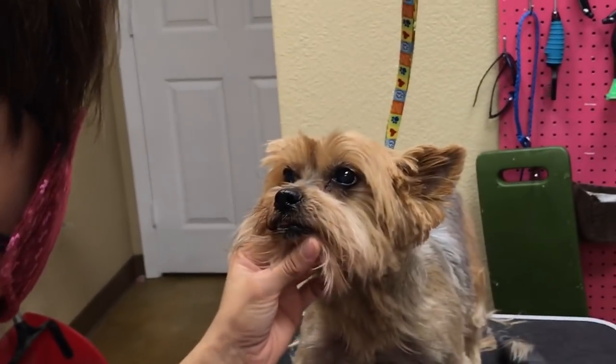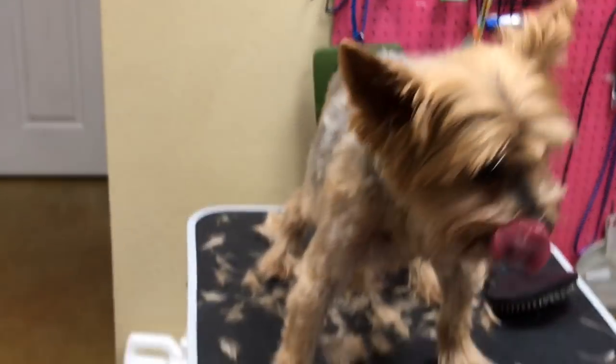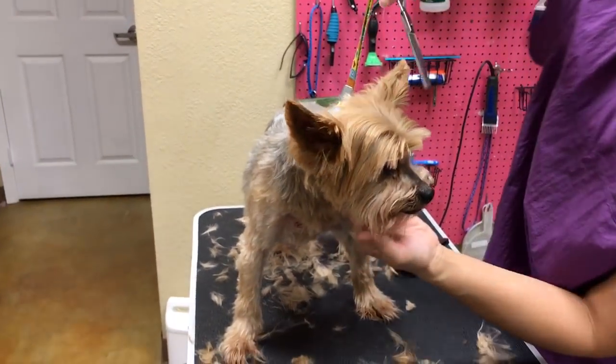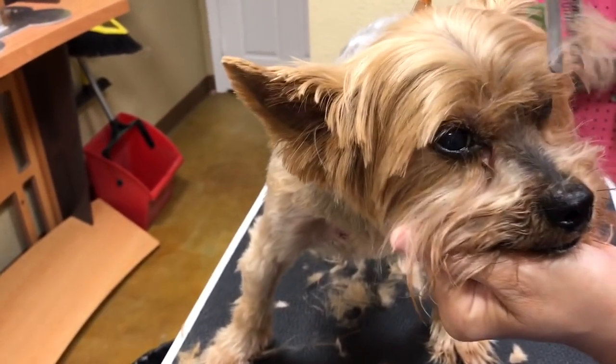He's got rotten teeth in there, which is why he snaps his head a lot — if I'm touching his face it's painful. He's 14, so he's probably not going to get a dental. However, we could try to get his owner on a dental gel she can do at home.